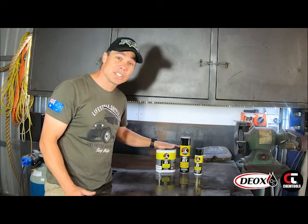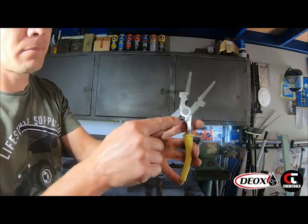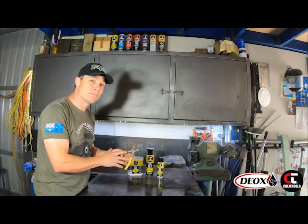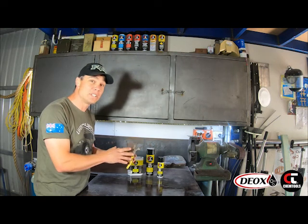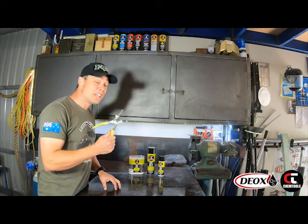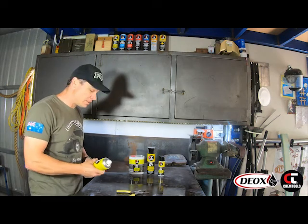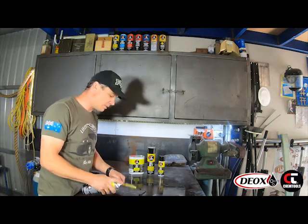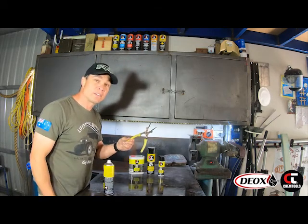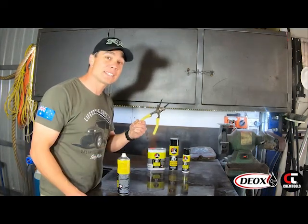Let's have a quick look at some of the applications we can use the R1 for. We'll have a quick look at tools. There's nothing wrong with these pliers whatsoever — they work perfectly, but we're starting to see a little bit of surface rust. We want this tool to stay as good as it was the day it was born. If you've got tools in good nick and you use them a lot and you don't want them to get damaged, you want to protect your tools. So all we're going to do is a quick light spray of R1, throw it straight back in your toolbox — in my case, straight back into my welding bag — and they will last a lifetime.